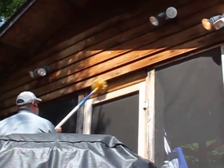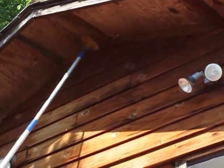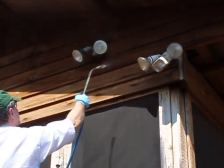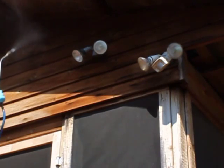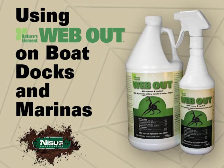Once you've cleaned all the webs off the surfaces that have been sprayed, you will come back and do a final application of Web-Out over all the surfaces. Spray any surface where webs can attach. This will help prevent webs from being reattached in those areas.